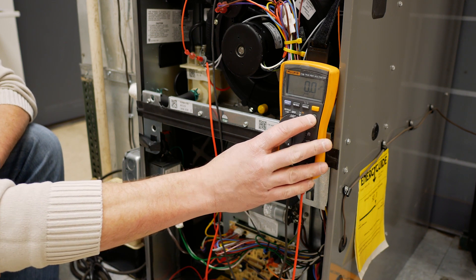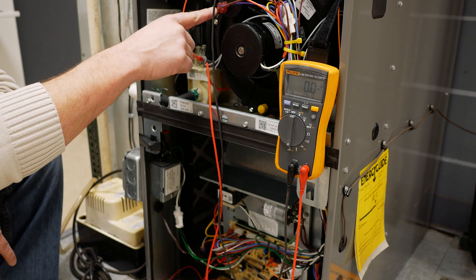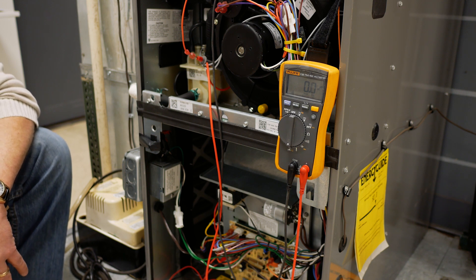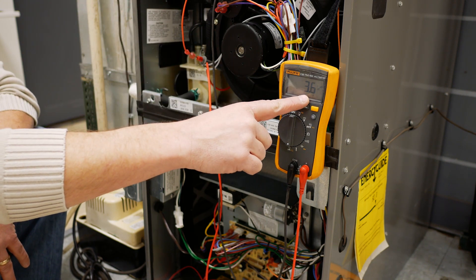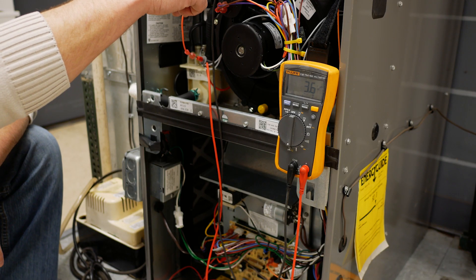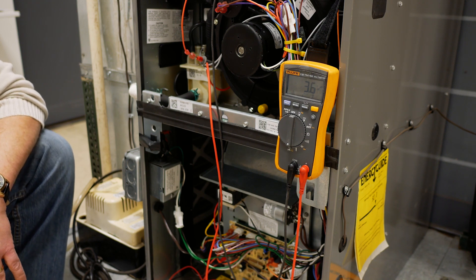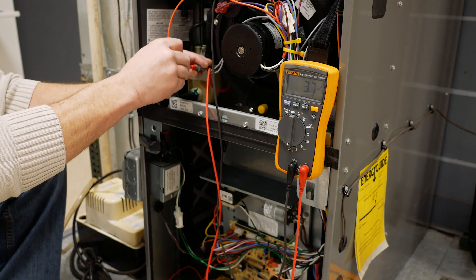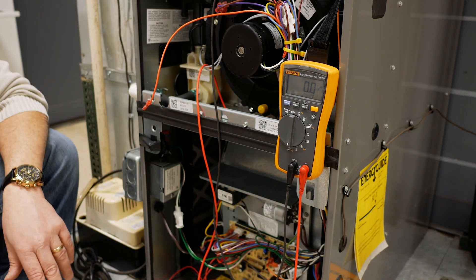Once I've verified my alligator clips are in the right location, I turn the furnace on. We're going through our pre-ignition — the draft inducer motor is running. Once we verify vent pressure through the vent pressure safety switch, we give a signal to the control module to create spark and open up the gas valve. We've got flame — we've established that we have the correct flame current of 3.5 microamps. The ignition module is going to stop sparking, the gas valve is going to stay energized, and the system is going to run. If we did not have the right flame current and I were to open up this circuit, the furnace would sense no flame current coming back and turn off the ignition cycle.